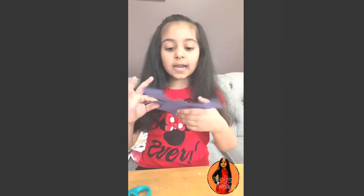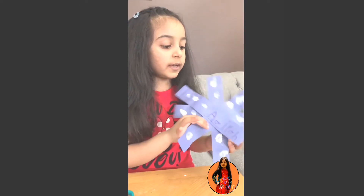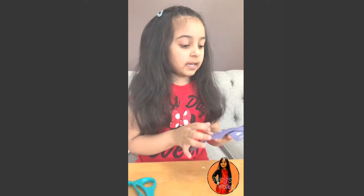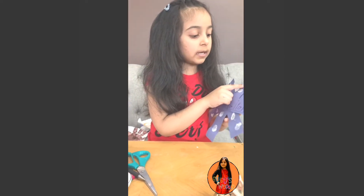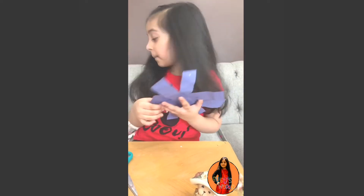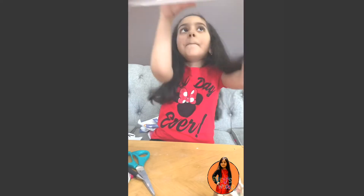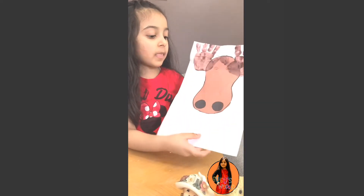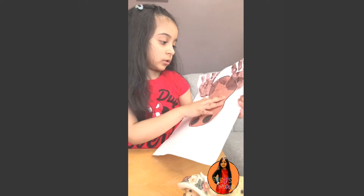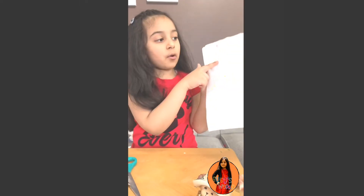And I made this in my school, and it has my name on it, and it has some sparkles on it, and white paint on it. Next, I made a moose, and I did some handprint on it, and some nose and eyes, and I put my name on it.